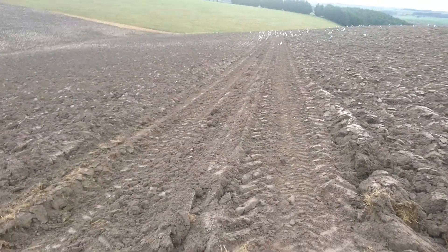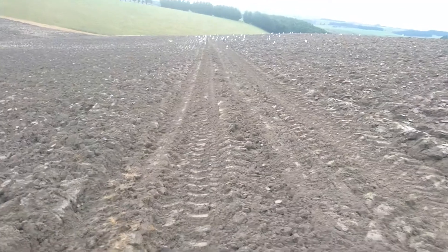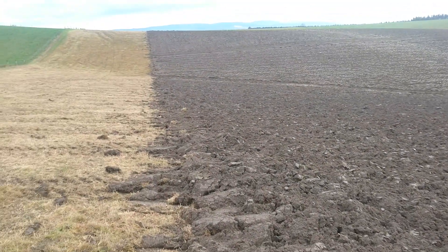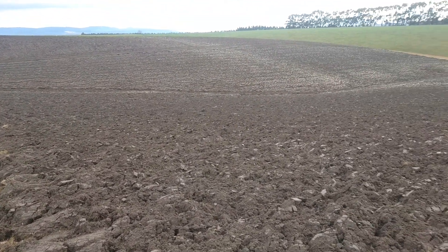There's a finish there. Tapered it off so there's not a big trench. Nice clean straight lines using the GPS. Minimal amount of turf.